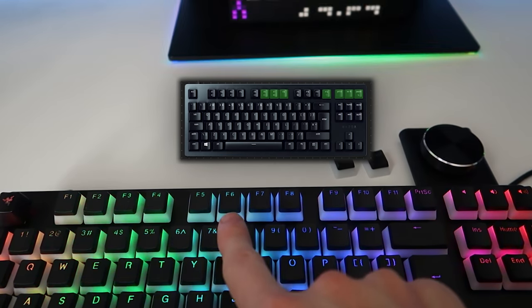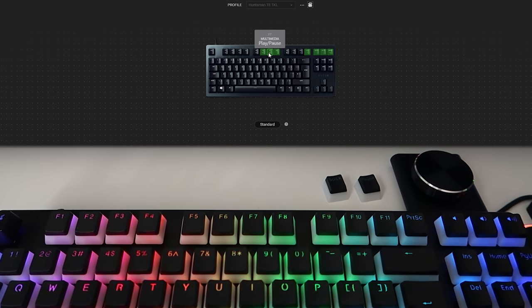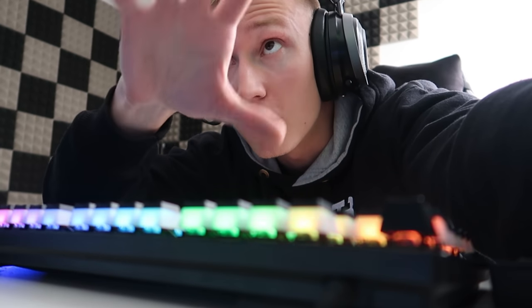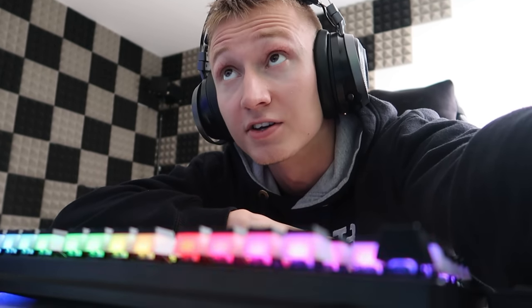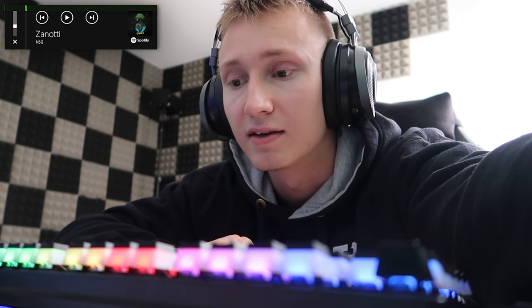I've done all this just by reprogramming the keys within Razer Synapse. I've even reprogrammed F6, F7, and F8 to act as multimedia buttons — F6 is previous track, F7 is play/pause, and F8 is next track. The fact that you can reprogram literally any key on this keyboard and make it do anything you want really is a very nice feature, and all keyboards need to have this. Keys like F6, F7, and F8 — personally I never used them, I never pressed those buttons because I didn't know what they did. So I've reprogrammed them to be multimedia keys and now I'm actually putting those buttons to use.